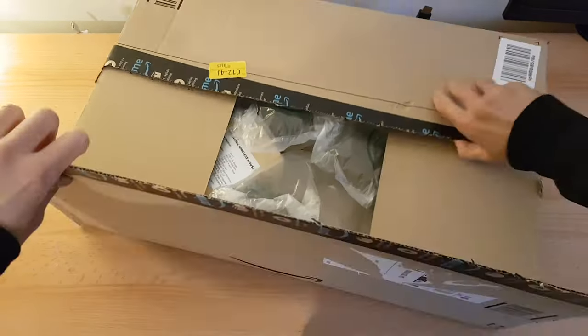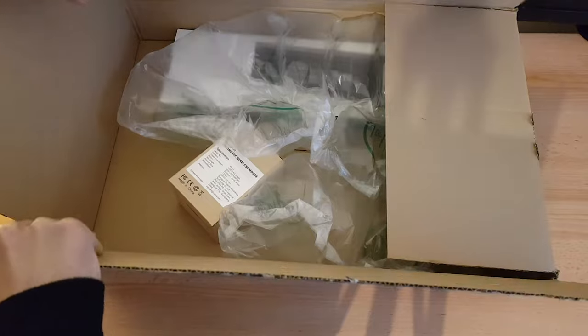Actually, before I start, I just want to give a big shout out to my friend Joel for giving me this tripod. It's got extendable legs and there's a swivelly thing — look at that! I'm gonna use this in a second just to put my phone up and look down as we open up this box.